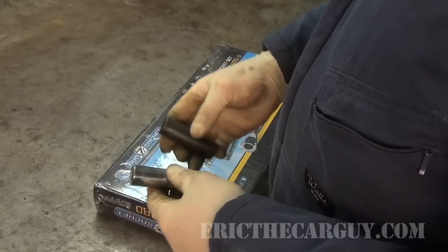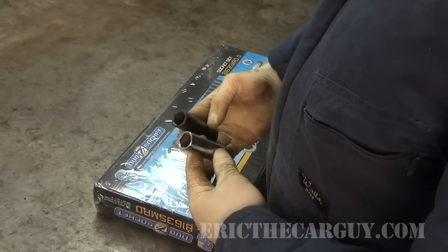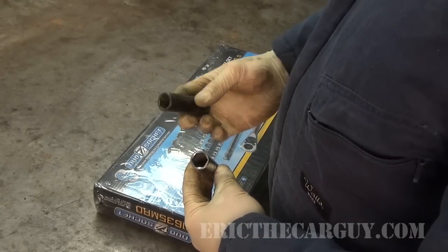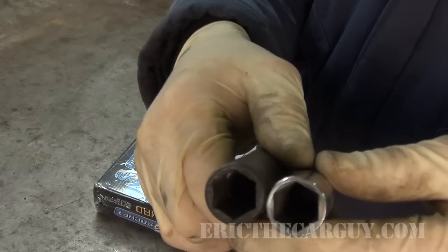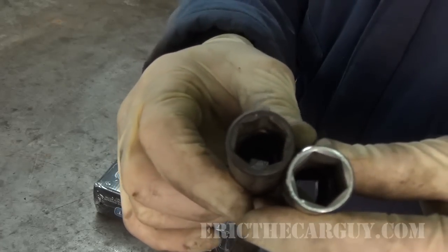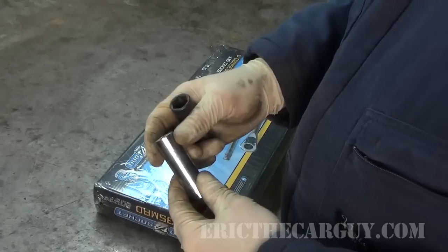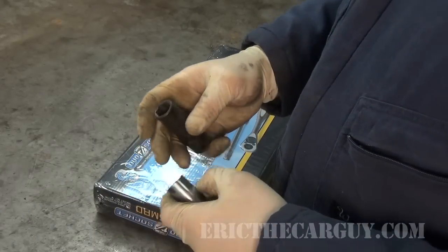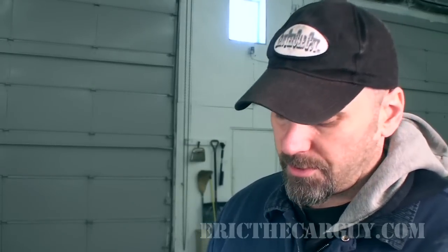To illustrate what's cool about this Grey Pneumatic set, I have two sockets here from other sets. One is a chrome Mac socket and the other is a Mac impact socket. If you take a look at these, you'll notice the chrome socket has a much thinner wall than the impact socket — that's because of how they're made. The thinner walls of chrome sockets are nice for tight areas, while the thicker walls of impact sockets handle impacts. This Grey Pneumatic set combines the best of both worlds: thin-wall impact sockets.